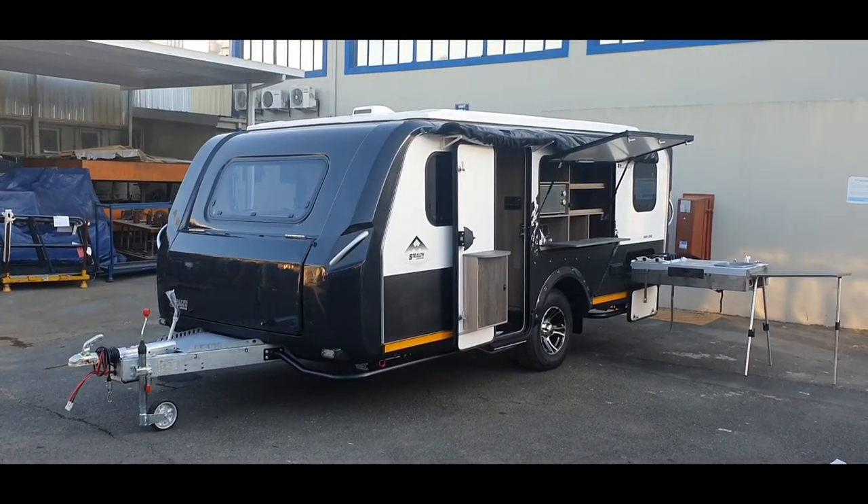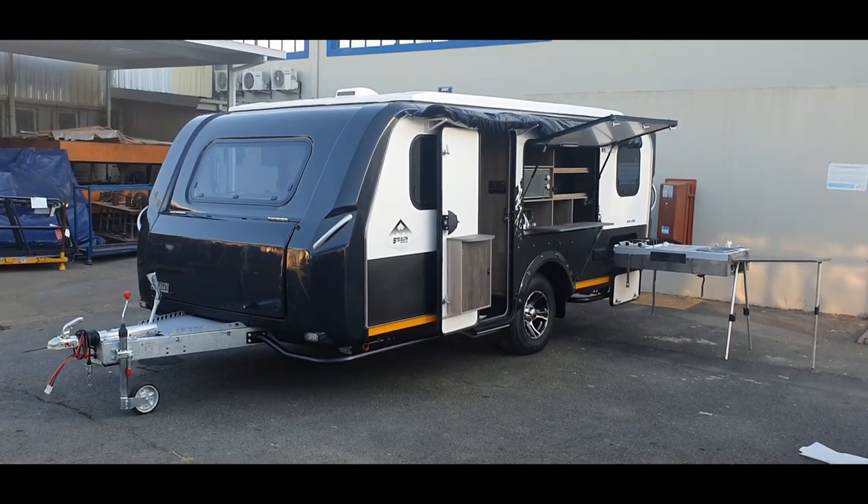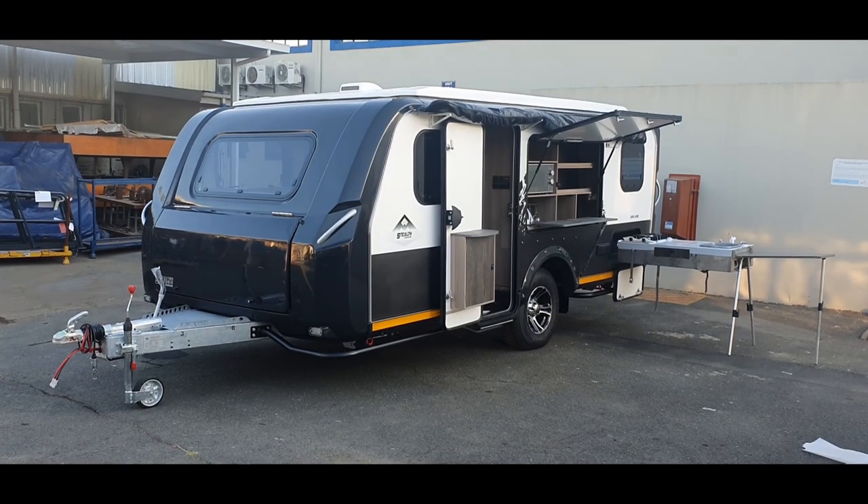This unit has striking black and white features. It has a three millimeter duplex steel A-frame with a two and a half millimeter duplex steel chassis.